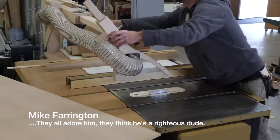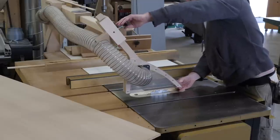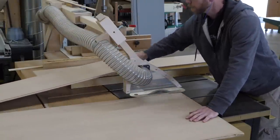Welcome back to the boardroom. I'm Mike Farrington. I built this overarm dust collection for my table saw a while back — I have a video on my channel showing that process if you're interested. I mention it because this thing works really well and you may want one for your shop.